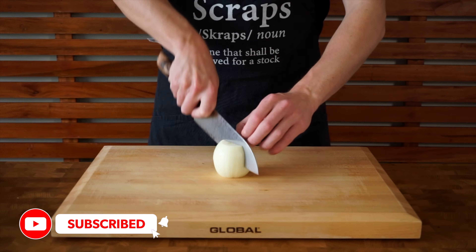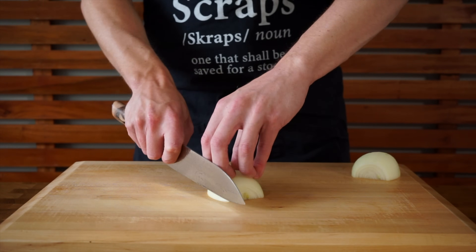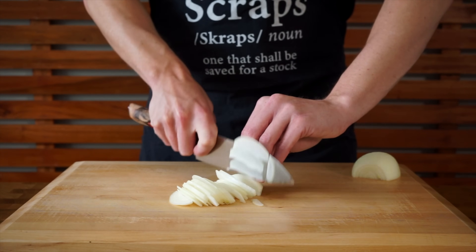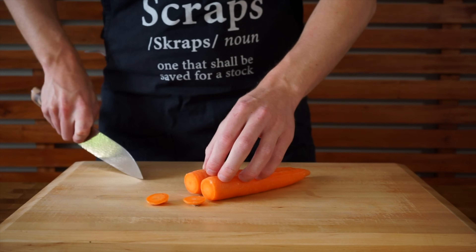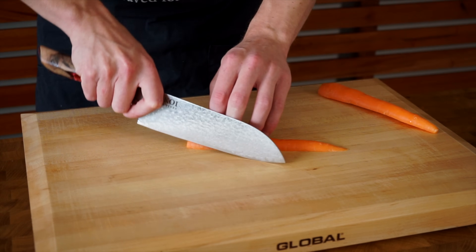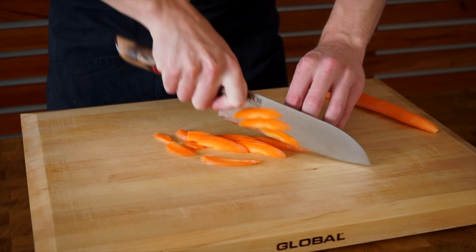Whilst the rice is cooking in the background, we can prepare the other ingredients. This is one brown or yellow onion with its tip and root removed and peeled. Slice it in half and make thin slices into nice thin strips. Next are 2 medium sized carrots, washed with the peel still on. Remove the tips, slice in half lengthways, then slice on a slight angle into thin strips. You can also do a julienne cut if you prefer.